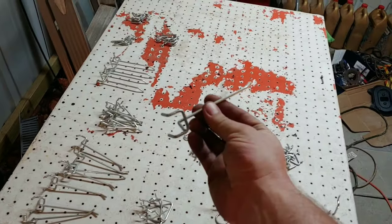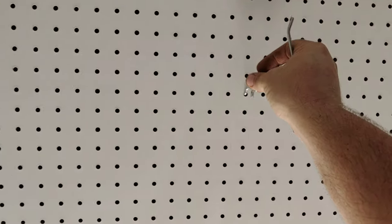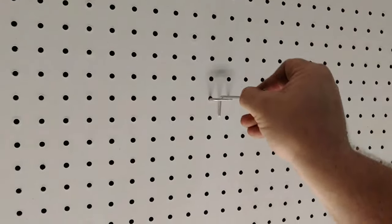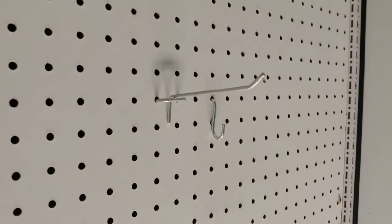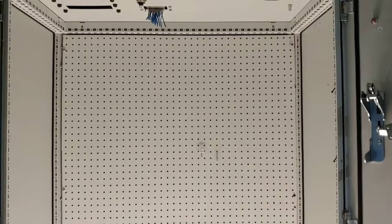These things you stick in the pegboard — let me grab a couple and show you. You just take these, stick them in the hole — there you go — and it's not going anywhere, it's pretty solid. I've got enough to cover this entire thing all the way down.